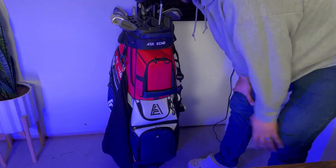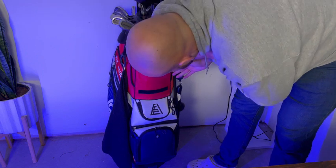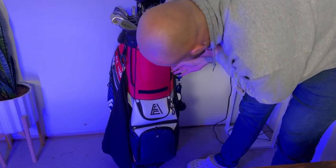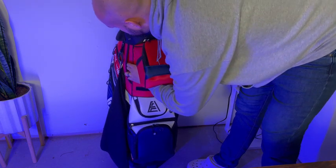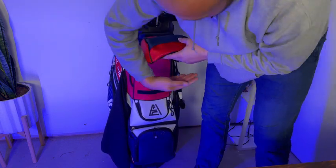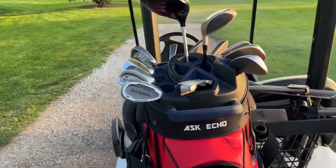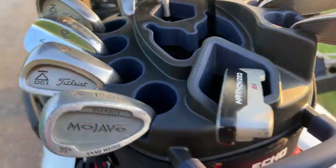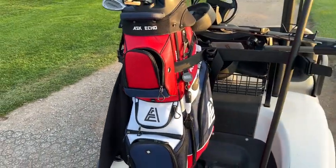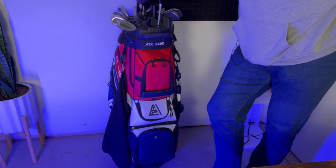One of the cooler features: if you're wondering how you strap this onto a golf cart, you can lift this up and run the strap right through here. It goes through on the side so you feed it through there, and that way it doesn't show the strap and your golf bag looks fantastic.